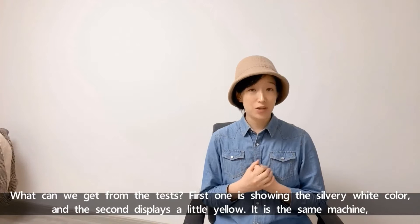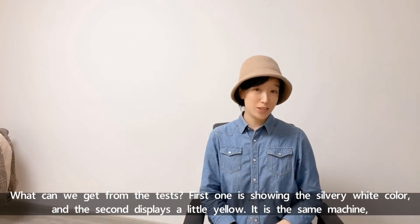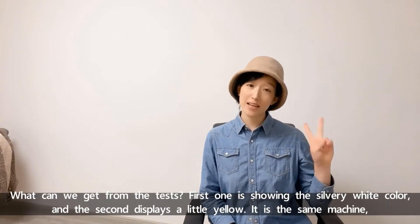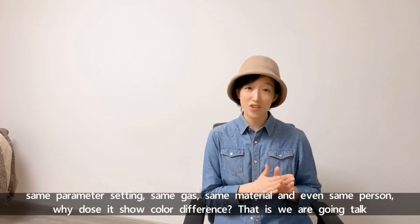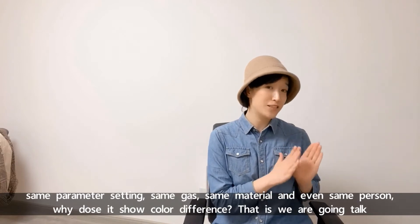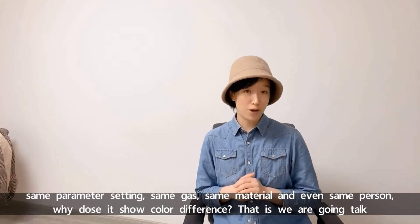What can we get from the test? The first one is showing a silver and white color, and the second one displays a little yellow. It's the same machine, same parameter settings, same gas, same material, and even the same person. Why does it show a color difference?